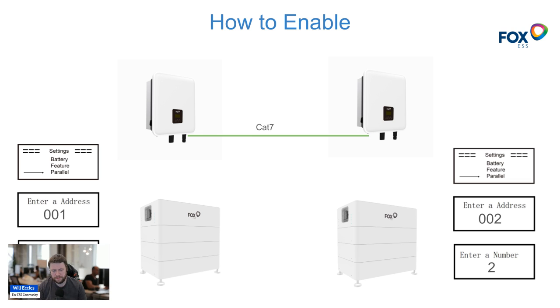Once the hard wiring and physical configuration is done, go into Settings on the inverter. You'll find a new option called Parallel. The master inverter — inverter number one — should have an address of 001. The 'enter number' field is the total number of systems in parallel: if you have three systems set it to three, if two set it to two. In our case with two inverters, the master is set to address one and the slave to address two, but both are set to a total number of two.